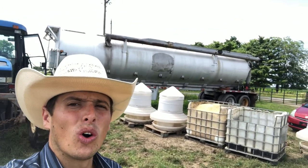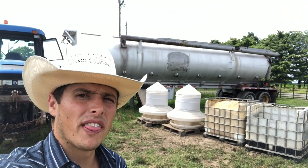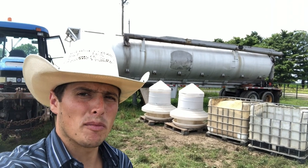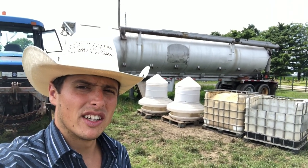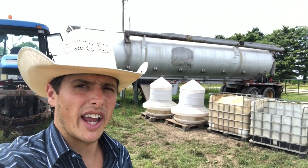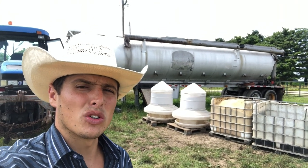We have this old retired semi feed trailer right here behind me. It has eight separate compartments so we can keep eight different rations of feed stored in it, because we have multiple different age groups of birds that we keep separate.